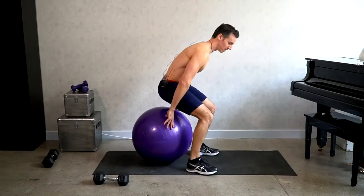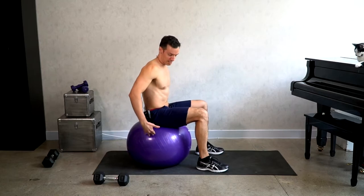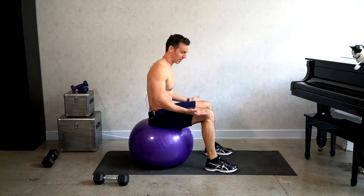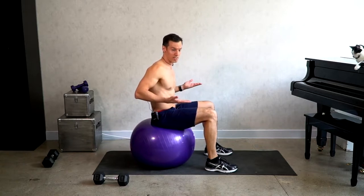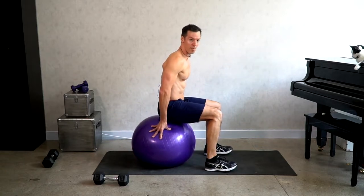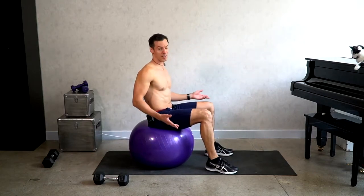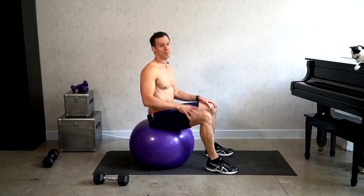When you sit on the stability ball, this ball is actually not inflated enough and it's not big enough, because your hips should be directly in line with your knees or slightly above. So I should really be up about here — this ball needs to be a bit more inflated.